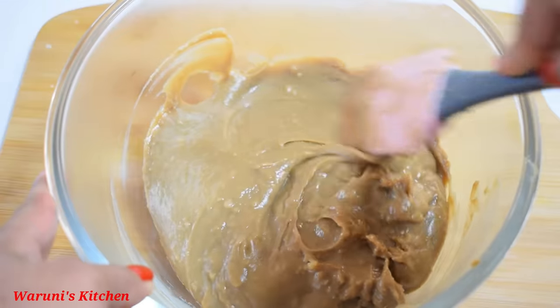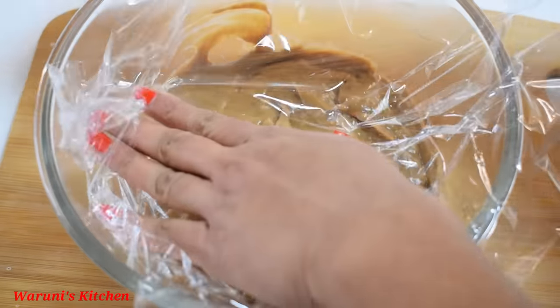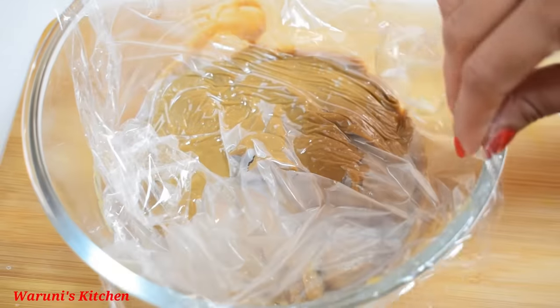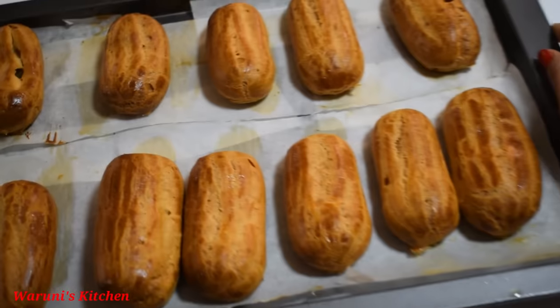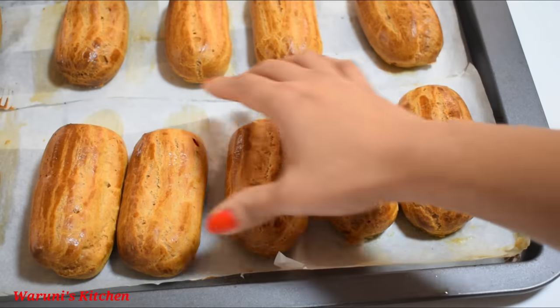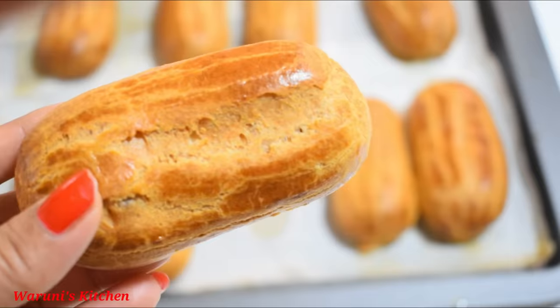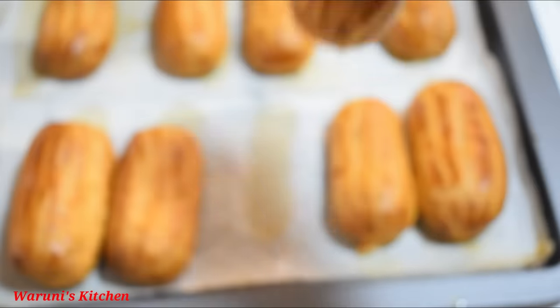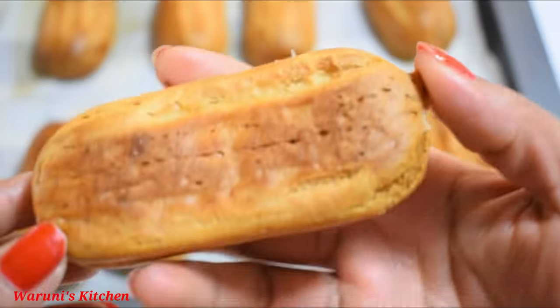This is how to cover it with cling wrap and place it in the fridge. This is the shell — stick to the bottom of the shell. This shell is a golden color.